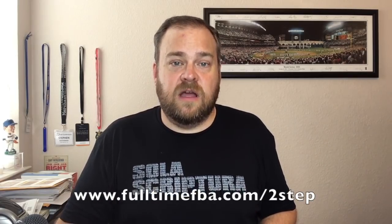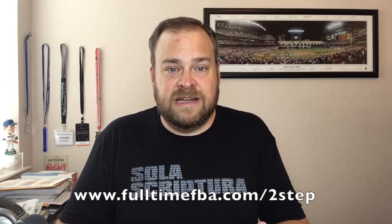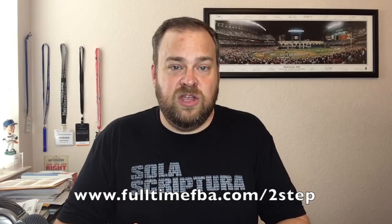Go to fulltimefba.com/two-step. It takes less than a couple of minutes to turn this on, and it can protect your account from hackers, from people who are trying to steal your money, from people who are trying to pretend to sell stuff on your Amazon business in your store. So turn that on, protect yourself, and you will be happy you did.